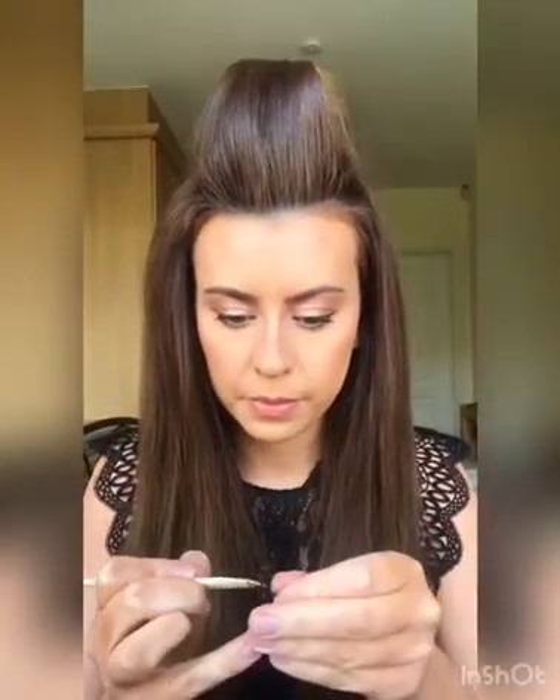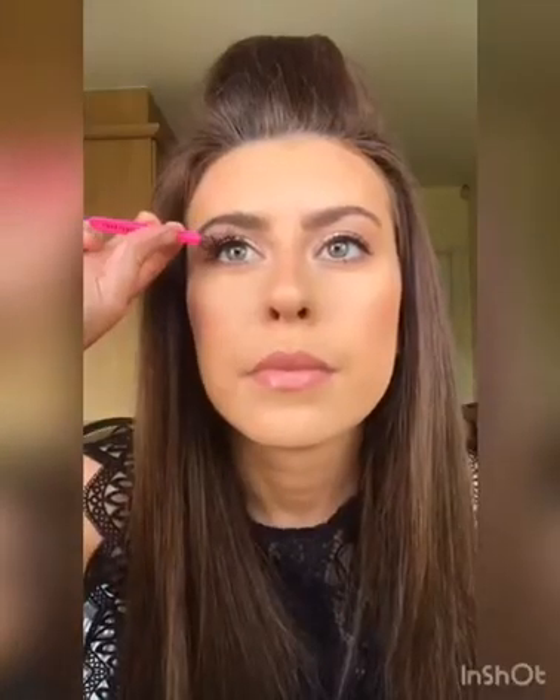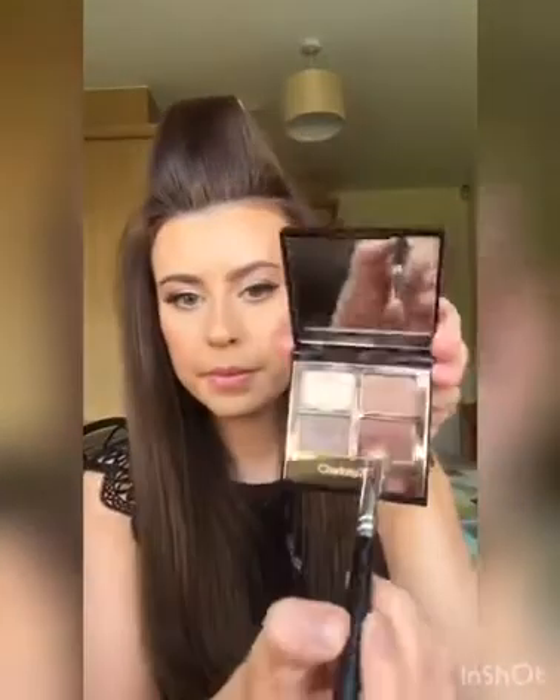I'm now going to pop on some lashes. I'm just taking Duo Lash Glue to apply them, and these ones are by Eyelure in the style 107. Once the lashes are on I just go in with that darker shadow a little bit more just in the outer corner and crease.